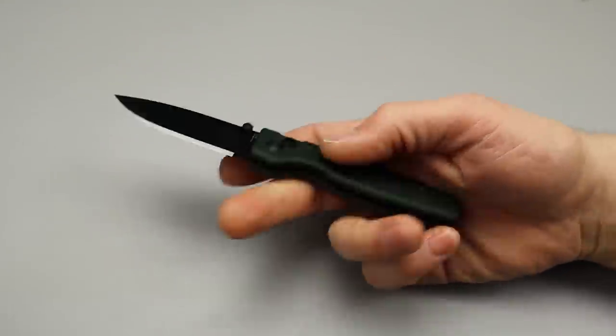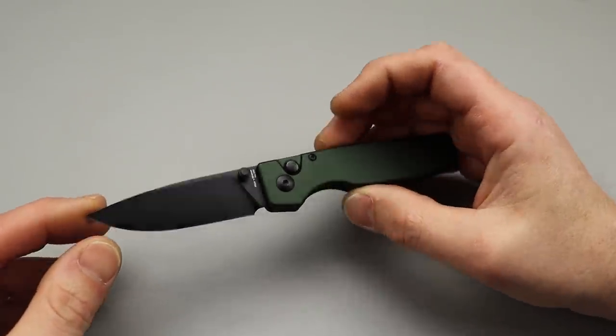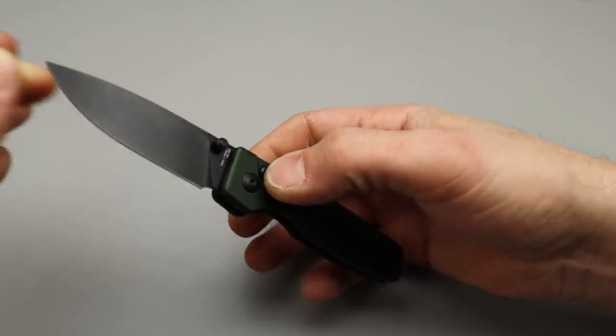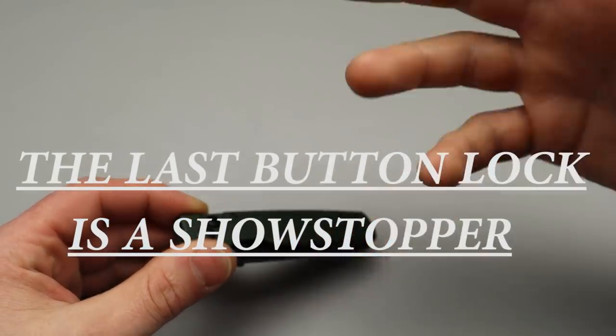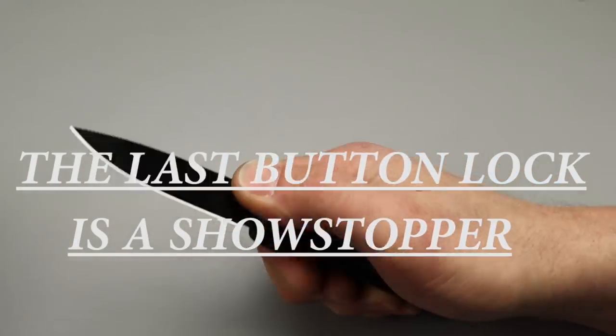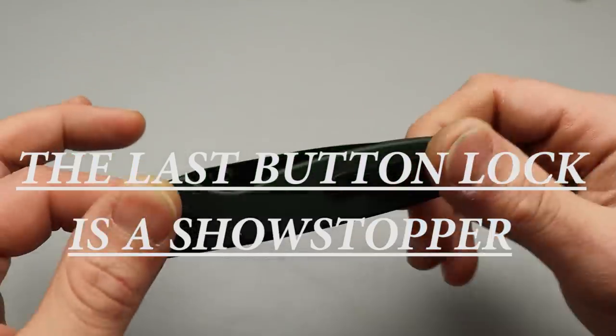Bang! Neves Knives. I'm Jared and today we are going to go through a whole bunch of awesome button lock knives — knives that use the button lock as their locking system. Some of these have different ways that they use the button lock, but they're all button locks and we're going to go from the smallest one to the biggest one. Let's get started.